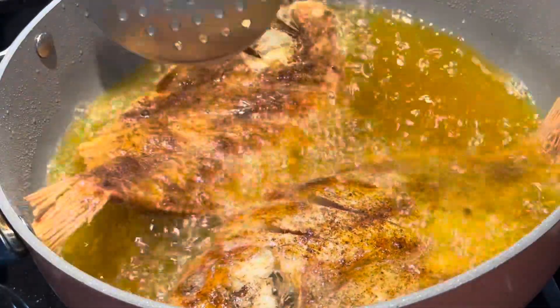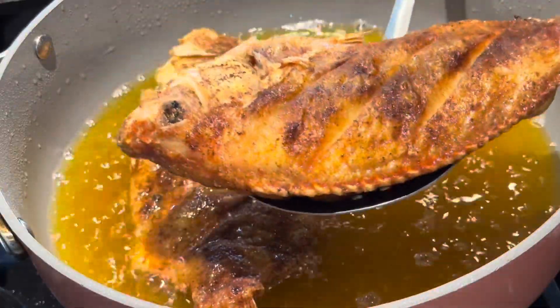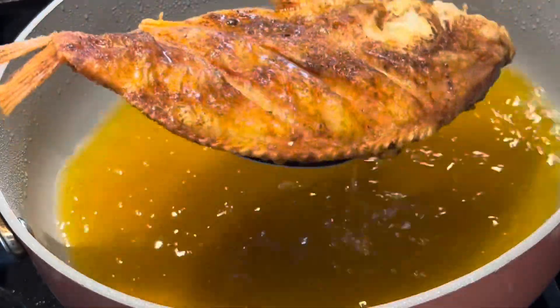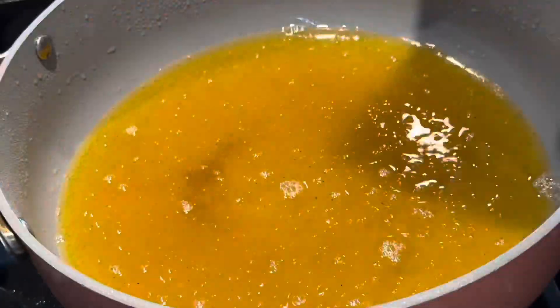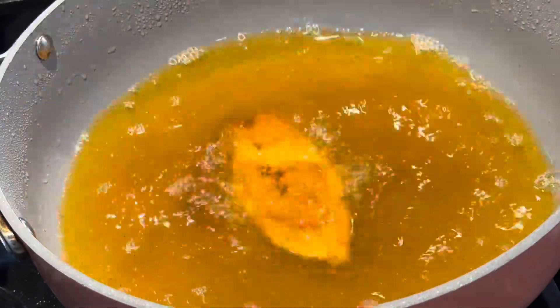In the same oil, we're going to go ahead and drop our plantains to fry a second time. This is to give us a very crispy result. And there you have it, my friend — delicious fried plantains and some fried fish with a sauce.